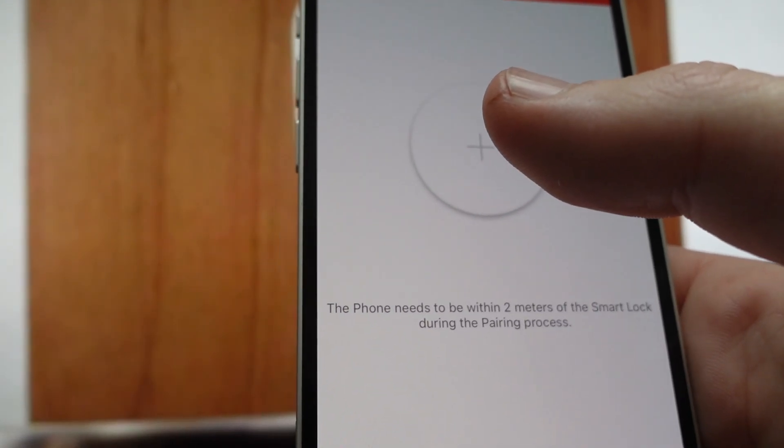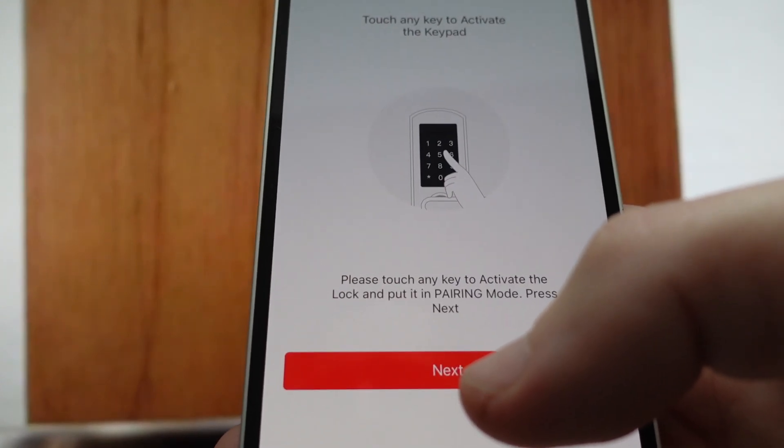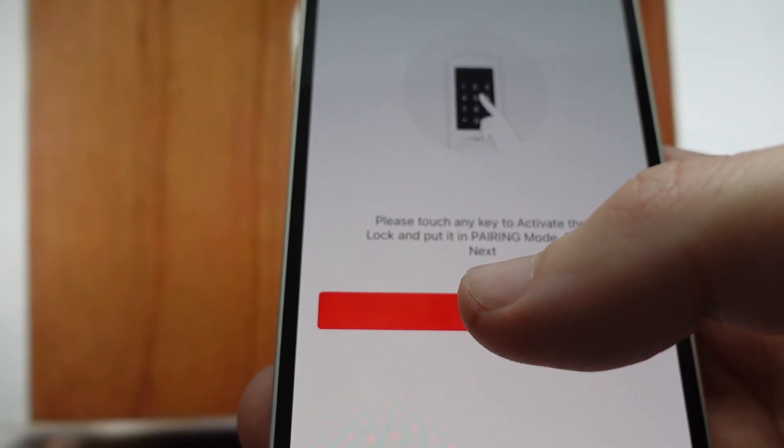Once it's awake, it's going to send out a signal to try to pair. All we have to do is hit plus — it's just going to remind you to touch anything on there to put it in pairing mode. Hit Next, and then it's going to find a lock. Once the lock pops up, you'll just follow the instructions to give the lock a name.